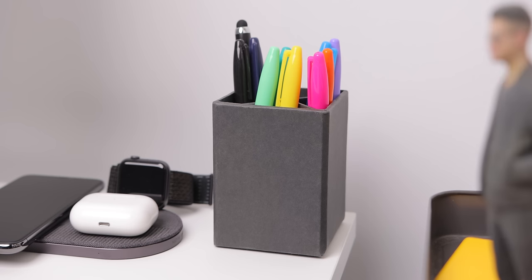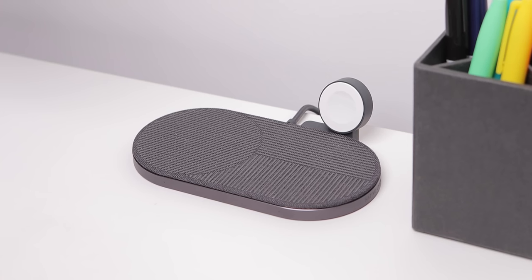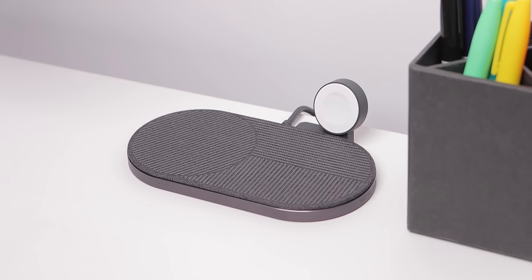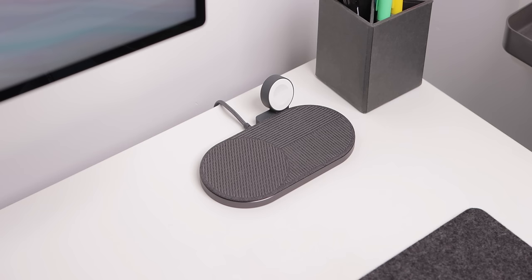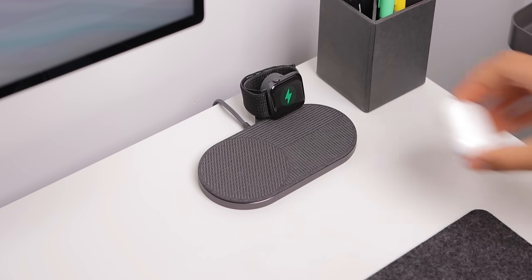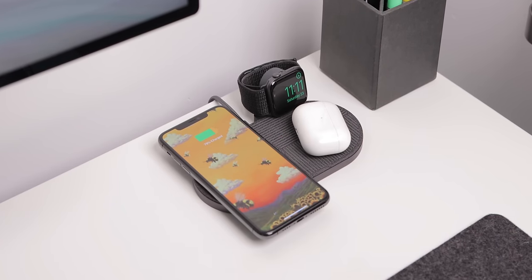On the other side of the desk is a pencil holder from Amazon which holds some markers and other essentials, as well as a three-device wireless charger from Native Union. It has a removable Apple Watch charger, a main charger for your phone, and a second charger for AirPods or a second device if you remove the Apple Watch portion. It really is a good wireless charger — I mainly chose it because it's just beautifully minimal and clean.